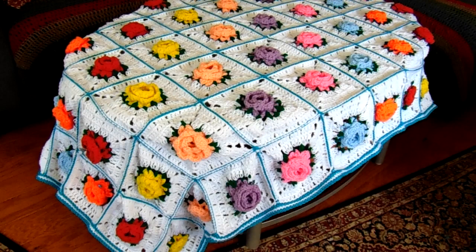Someone came over and said, 'We know you crochet and we have this beautiful crochet bedspread that was made, but a dog got the best of it — can you repair it?'